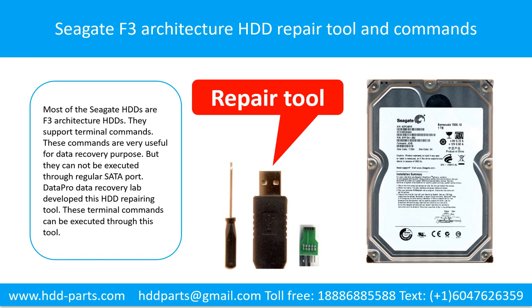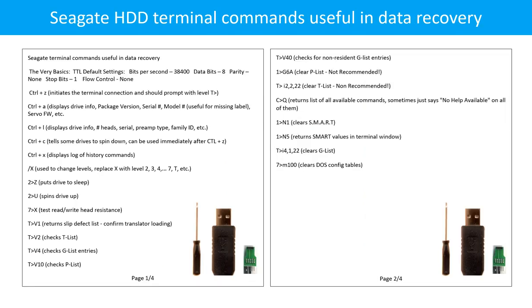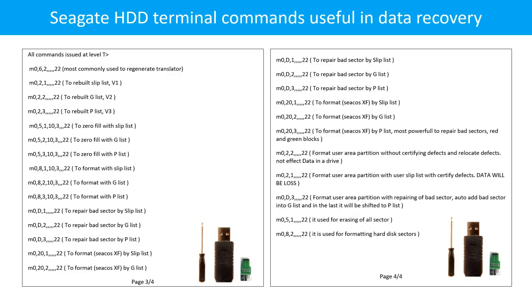Seagate F3 architecture hard drive repairing tool and commands. Most of the Seagate hard drives are F3 architecture hard drives and they support terminal commands. These commands are very useful for data recovery purposes, but they cannot be executed through the regular setup port. DataPro Data Recovery Lab developed this hard drive repairing tool through which these terminal commands can be executed. Seagate hard drive terminal commands are shown on pages 1 through 4.